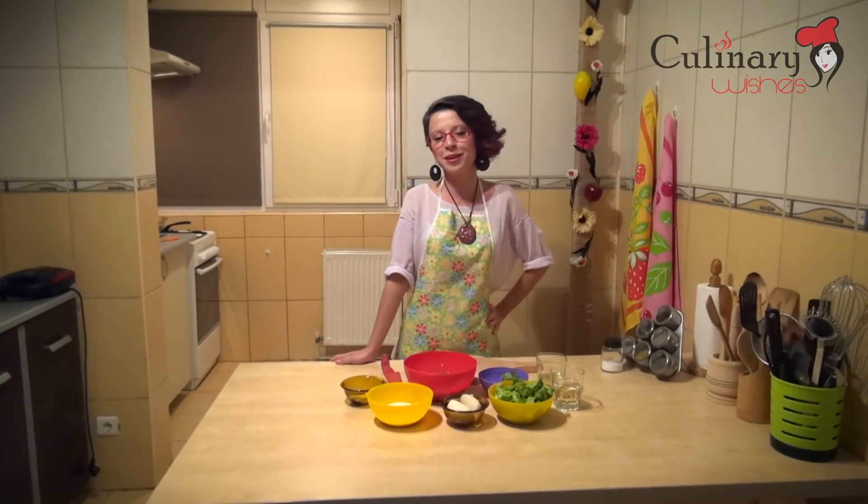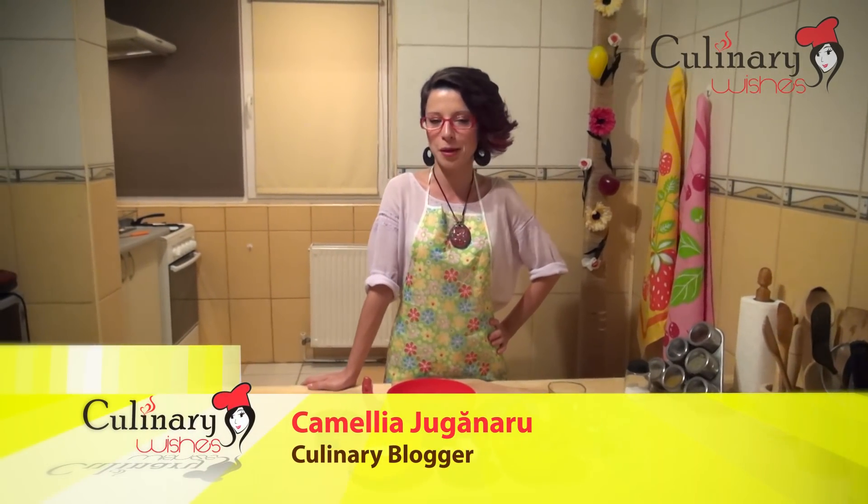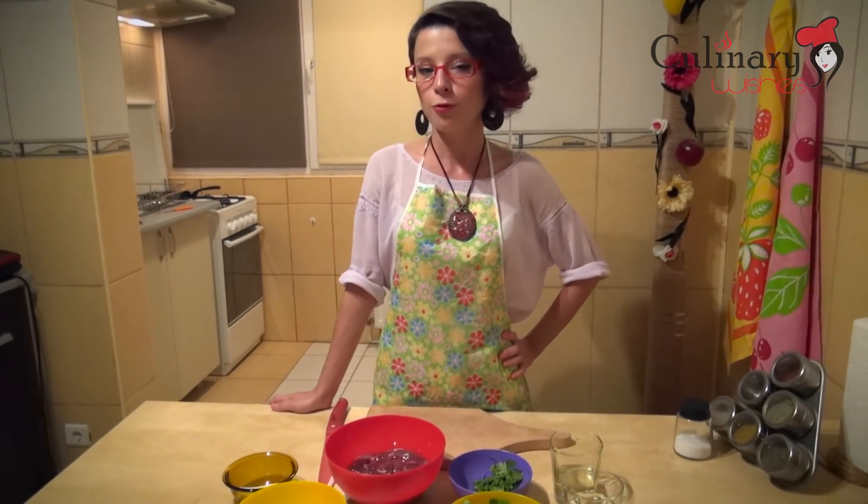Hello guys, I'm Camilia, welcome back to culinarywishes.com. Today I'm going to show you how to make chicken liver lyonnaise. It's called lyonnaise because the recipe comes from Lyon, a town in France.